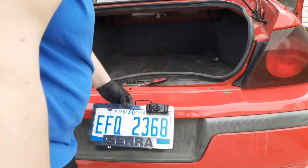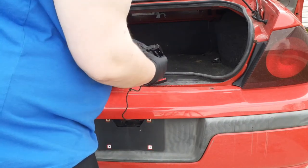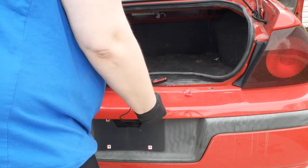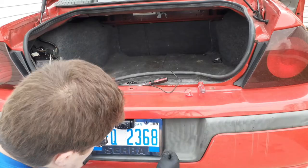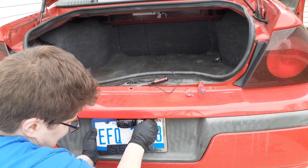I'm going to peel the red tape off the back of the camera and stick it to the plate, more towards the middle. Next we're just going to put the license plate back on and tighten it down with the screwdriver.